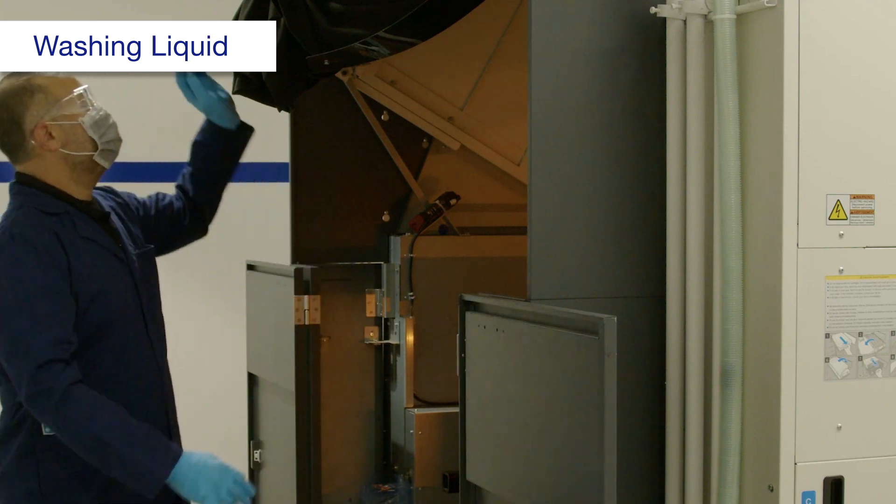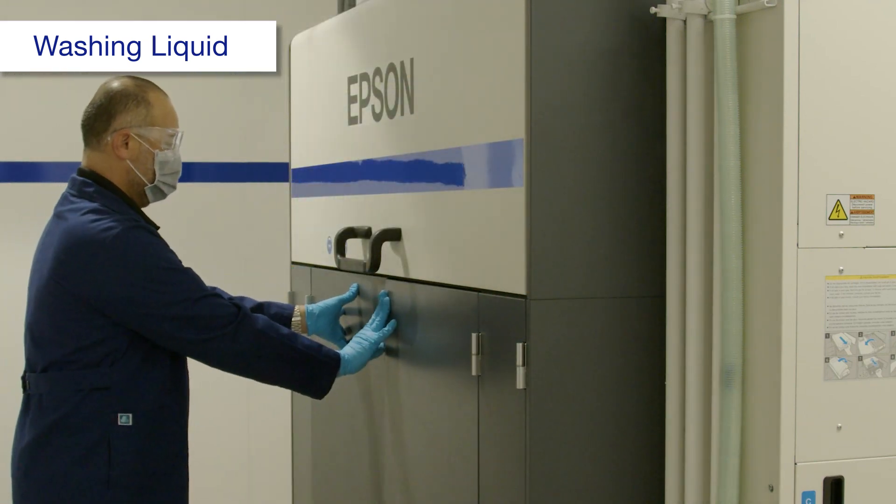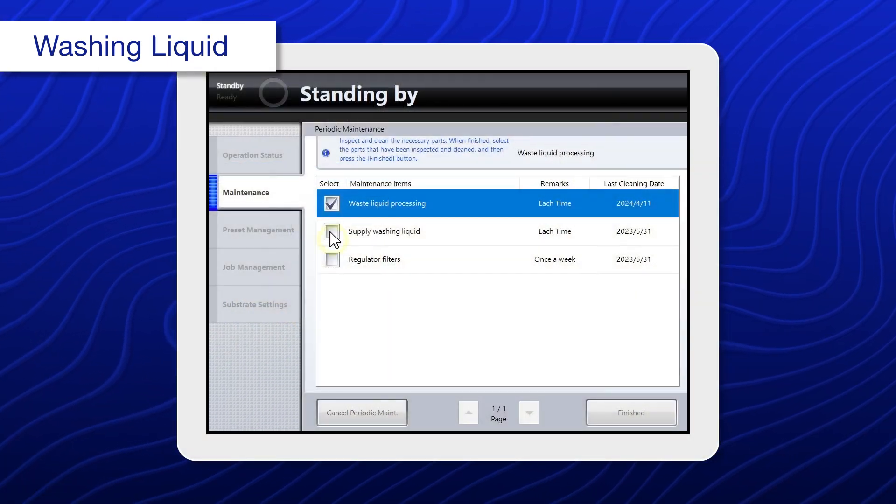Close the covers, then select supply washing liquid.